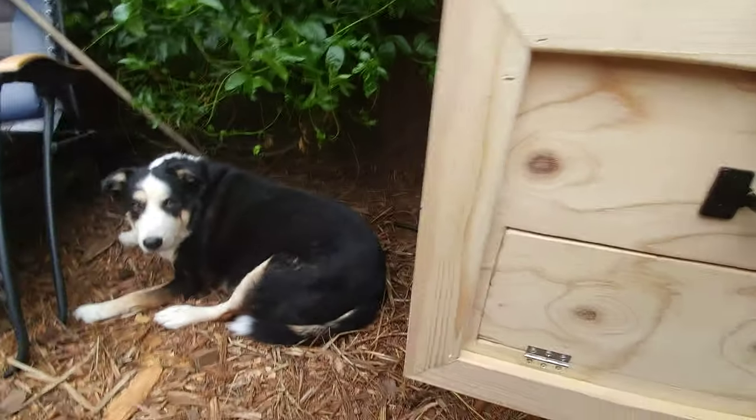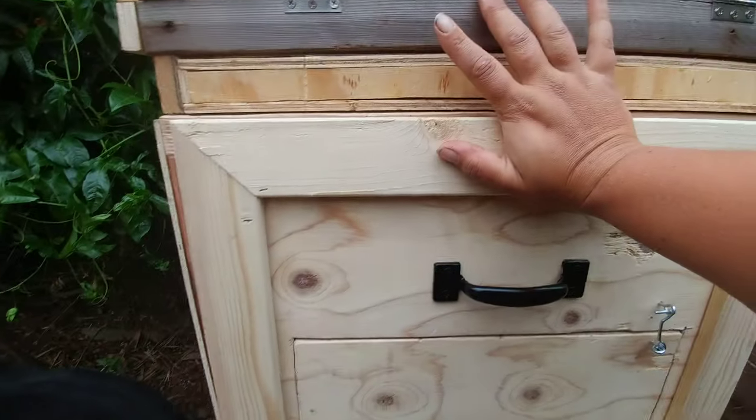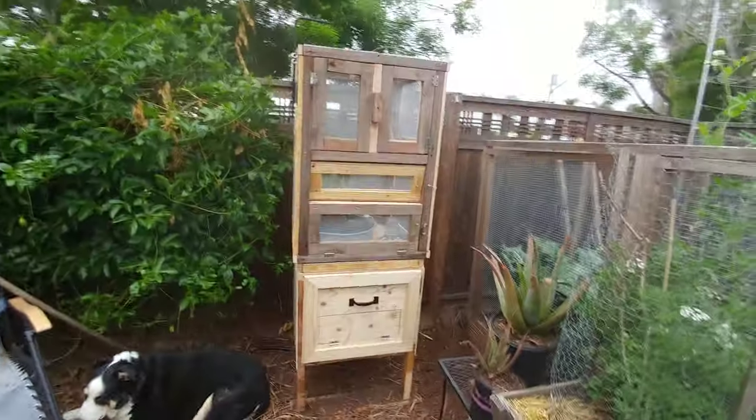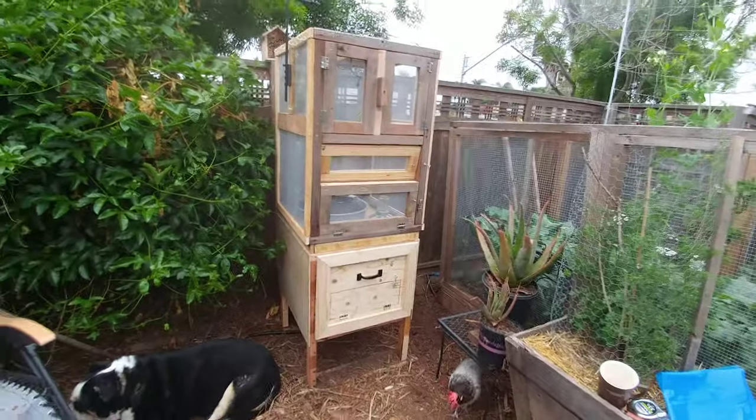Valentino is also excited about it, but he doesn't know why yet. So there it is — the drawer is fully insulated, it has a really compact footprint, and it's a complete system.